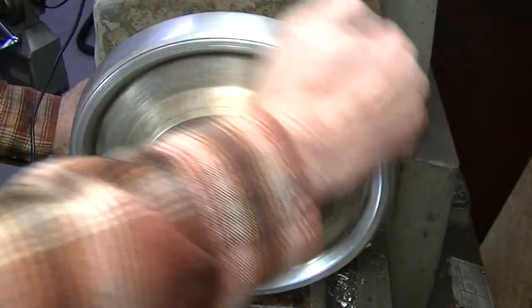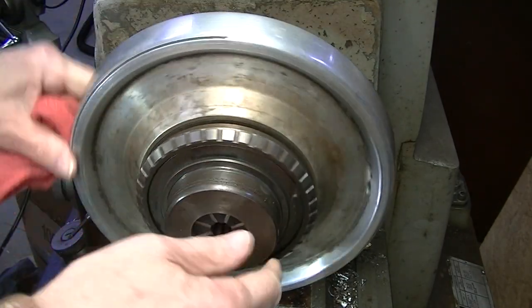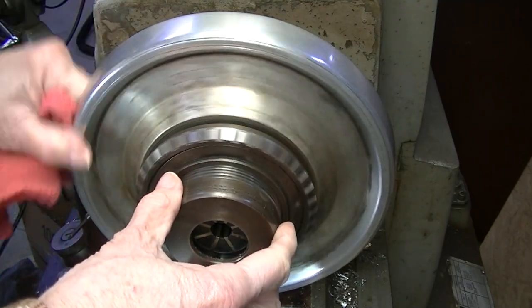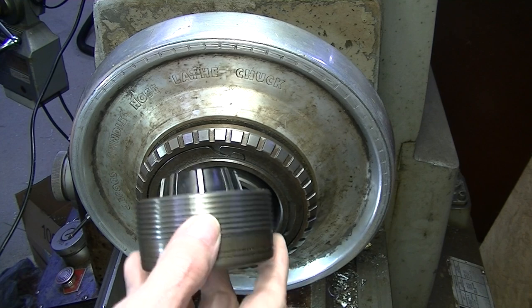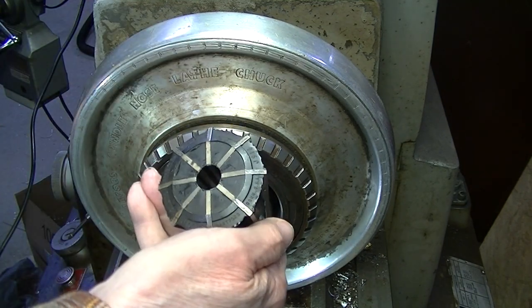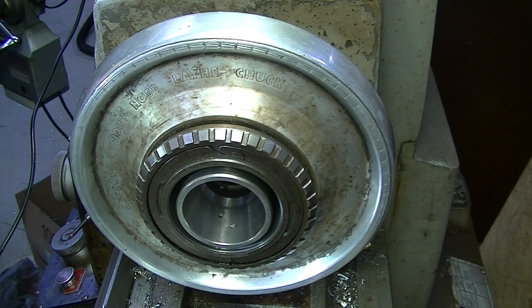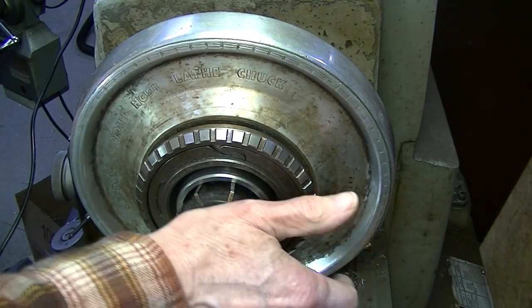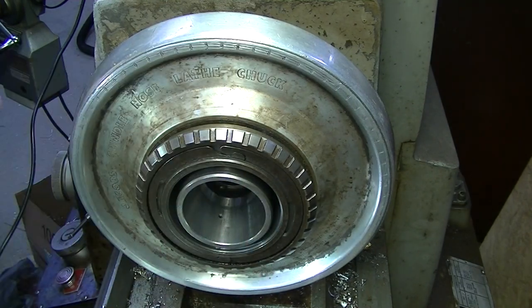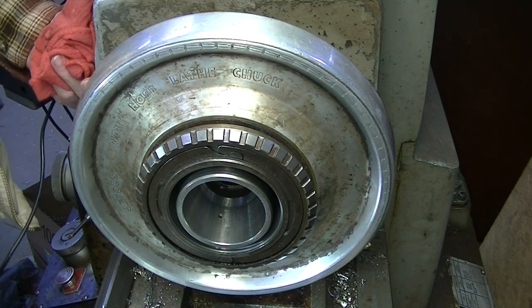This is a locking ring. The collet fits into this cone and is tightened by this ring. When we tighten the collet, the rubber compresses inward and grips the round object. The spindle nose is equipped with an adapter for this system.